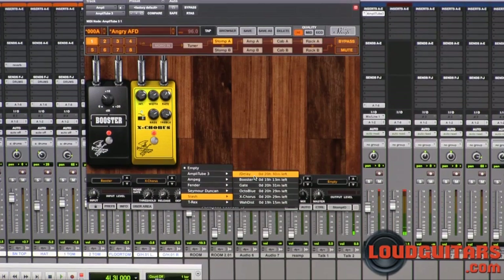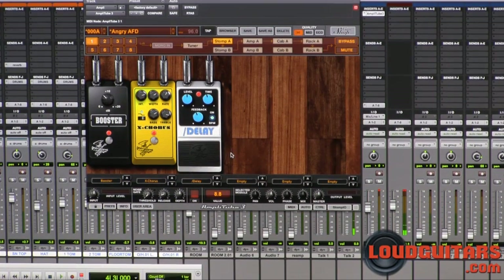Let's add in the delay. This delay is based on a Boss DD3 digital delay. We'll solo the guitar track so you can hear the delay with the guitar.